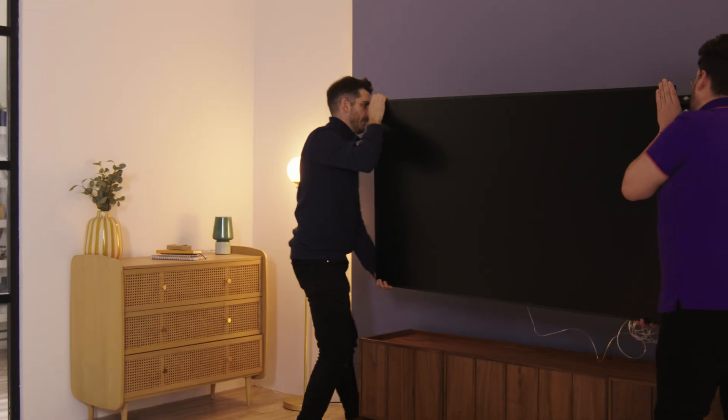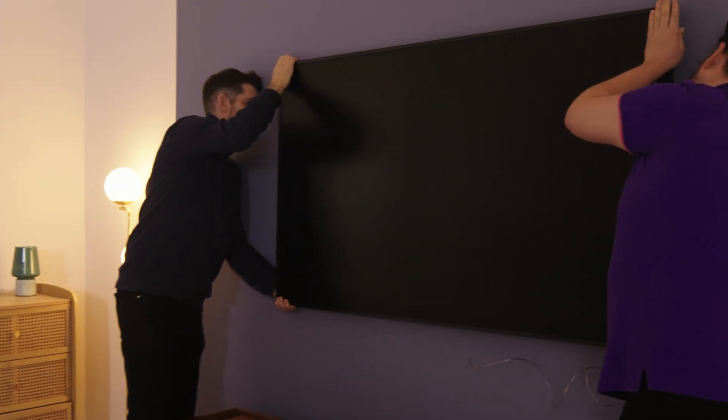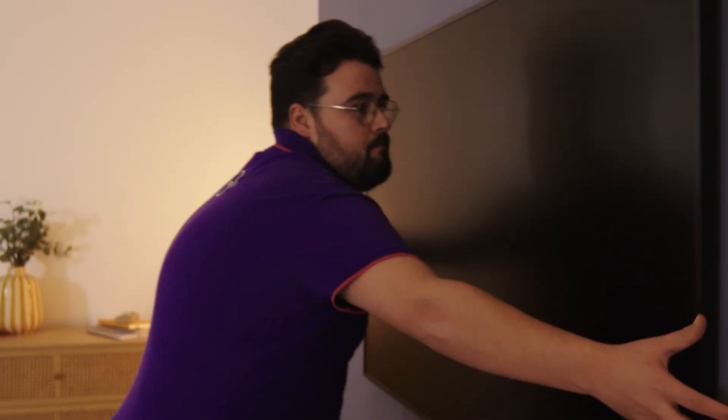With another person, lift the Frame TV and hang it on the wall. Push it back into position and adjust the angle if necessary.